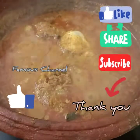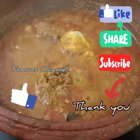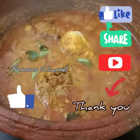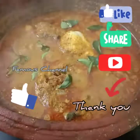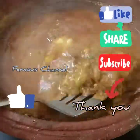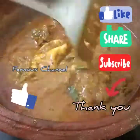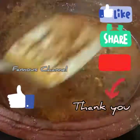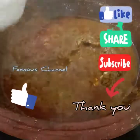Please like and comment. Please like and share. Please like, share, and subscribe to the channel.